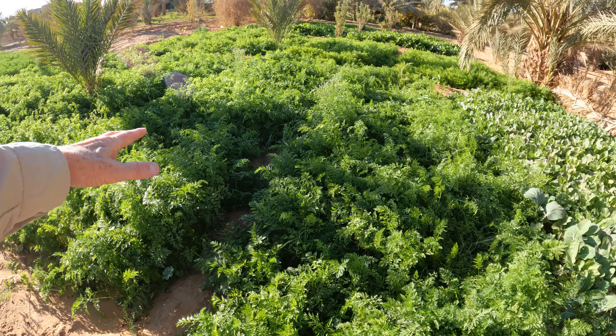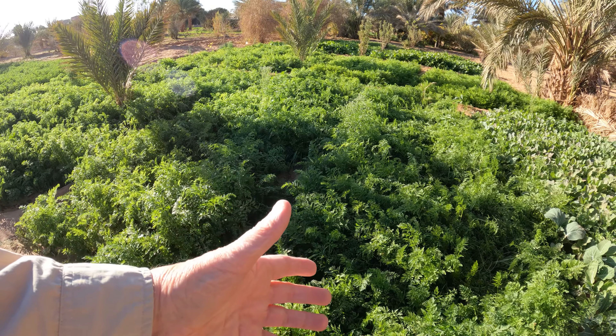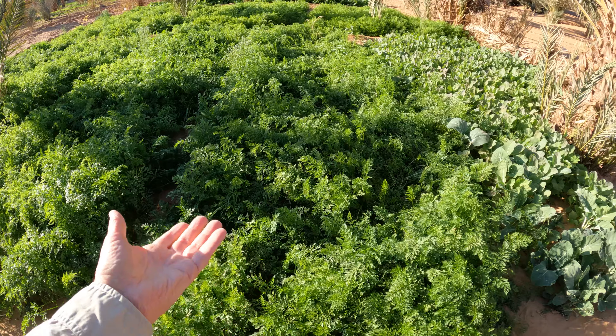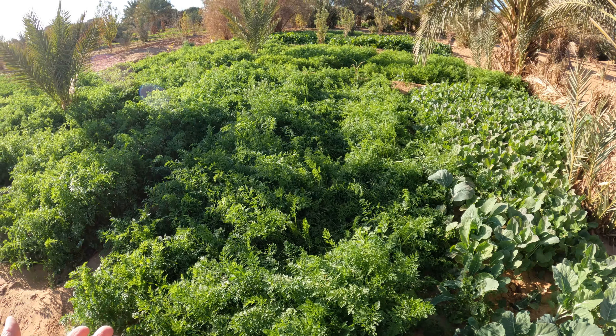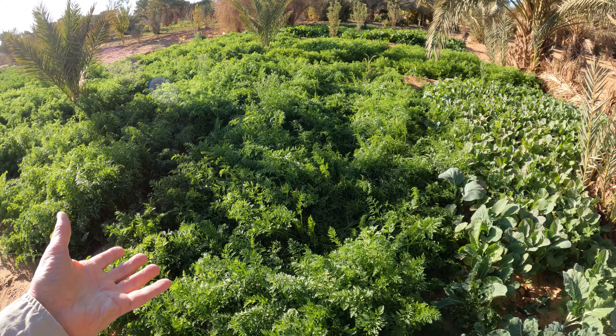It's got a whole bunch of carrots here. Look at all the carrots. I have a hard time growing carrots in my backyard — I got one crop this year. But here, out in the middle of the desert in Morocco, we've got a billion carrots.